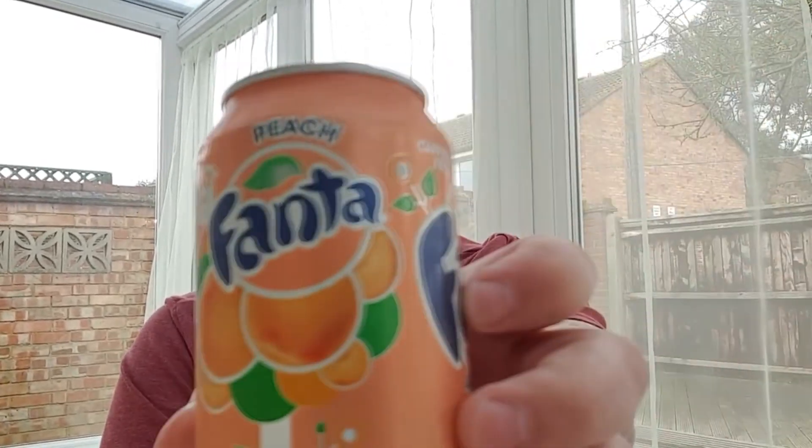I have to say that I do quite like the packaging. I wouldn't say it blows me away — the colour's fine. There's a little peach tree design there, which is quite cool.